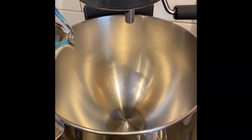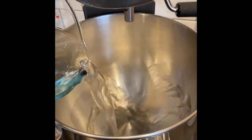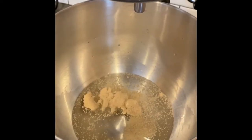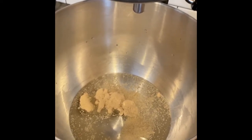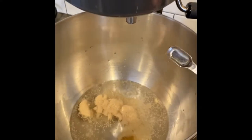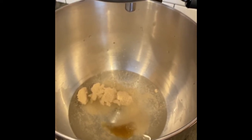Your first ingredient will be one and a half cups of warm water. Two and one-fourth teaspoons of active dry yeast. Now we are going to add our sugar — half a teaspoon of brown sugar. Think of the sugar as your food for your yeast.